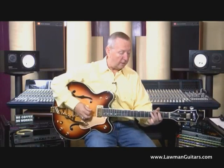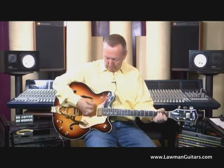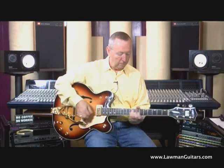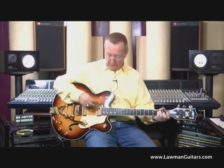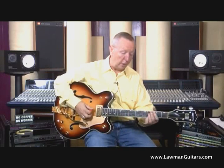The pickups sound great. That's the bridge pickup. Both pickups together. And just beautiful tone from this neck pickup. I could play on this one all night.